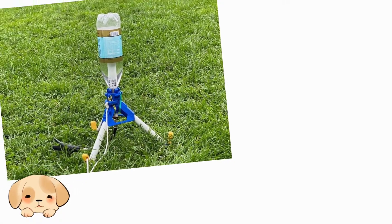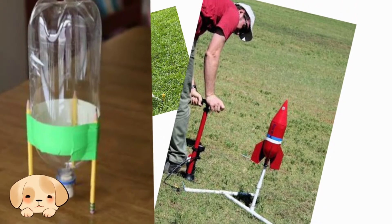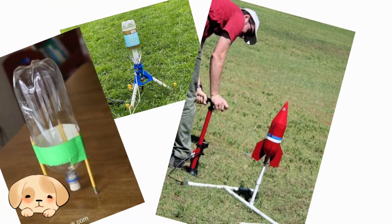Good day! For today's vlog, we are going to make a water rocket to observe the effect of different angles of release on the height of a projectile.